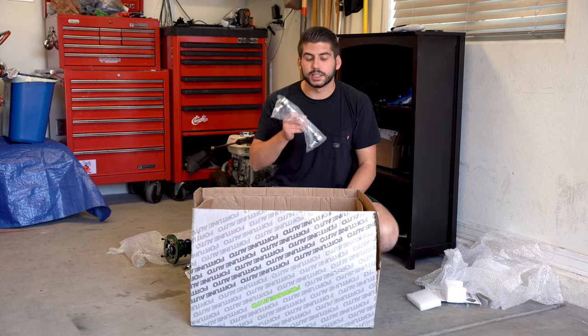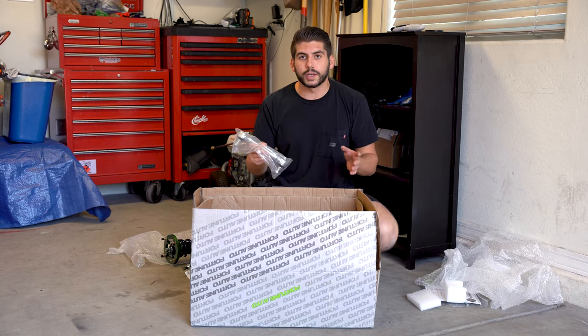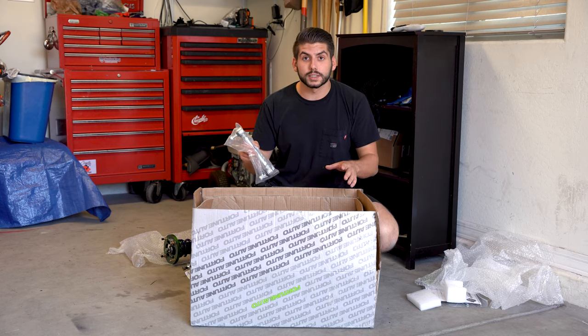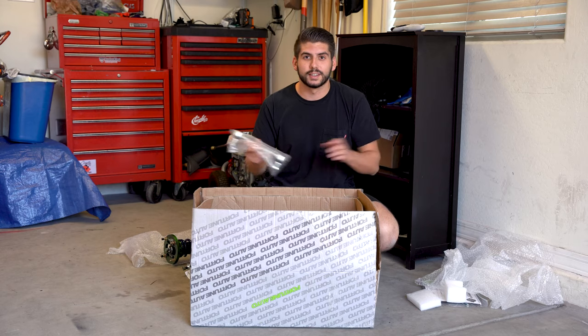The last thing you get in the box is some sway bar end links for the front end, and that's really all you need to install them. The old suspension setup is Koni Sport — Koni Yellows — adjustable with damping, and I had Steeda ultralight springs on there, which were a linear spring. I love the setup, but you can't go wrong with coilovers — way better handling, more comfort, and obviously ride height adjustment. That's the reason I'm going with coilovers.